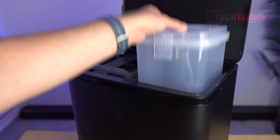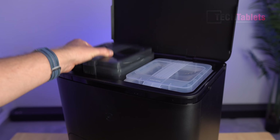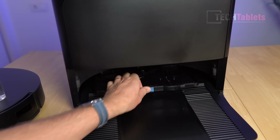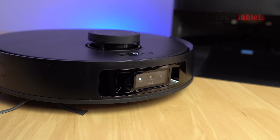The dirty water is in the gray tank on the left. The washboard area of the T30S AI is removable — press the little blue tab and it comes out for easy maintenance. There's also an RGB camera at the front.